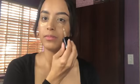For concealer, I'm using the Born This Way Multi Sculpting Coverage Concealer and this is in the shade Warm Beige.